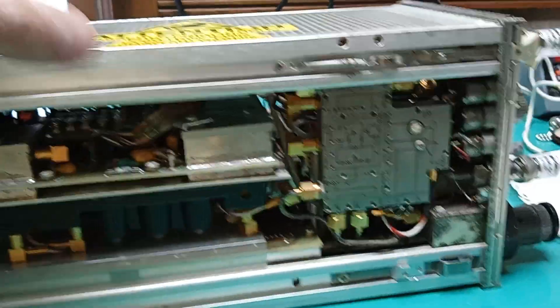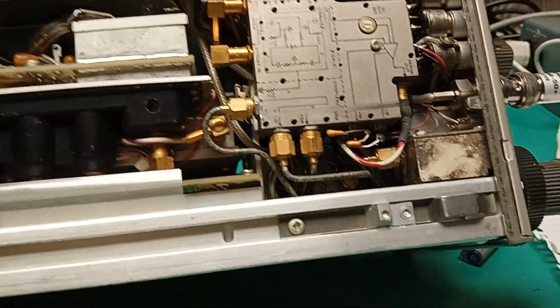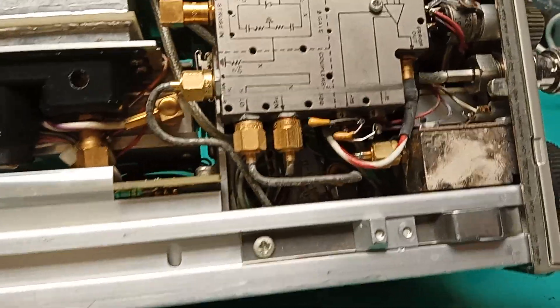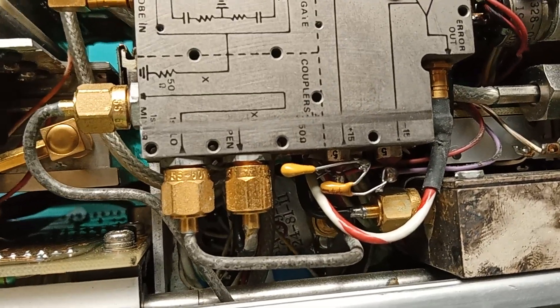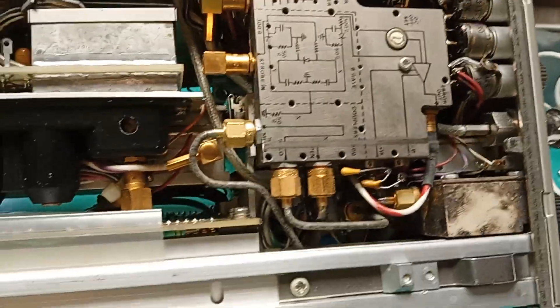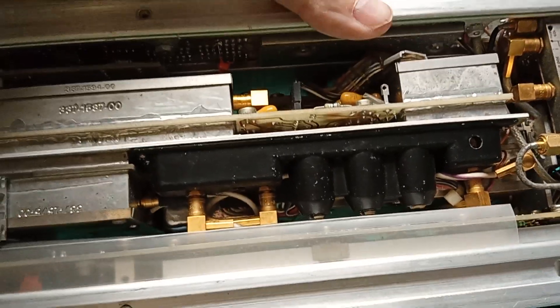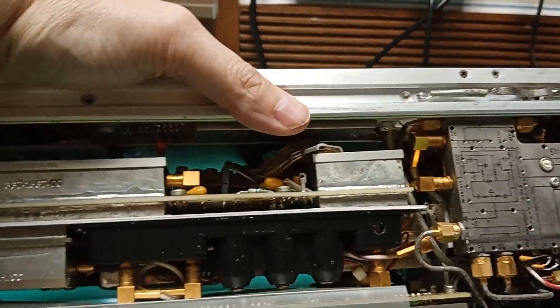This is a mixer unit. Buried up inside where you can barely see is a YIG oscillator can. The part number is 24-81-11. Those things are something like $8,000 to replace — so this ain't a toy. Use extreme caution working on this and document everything thoroughly.